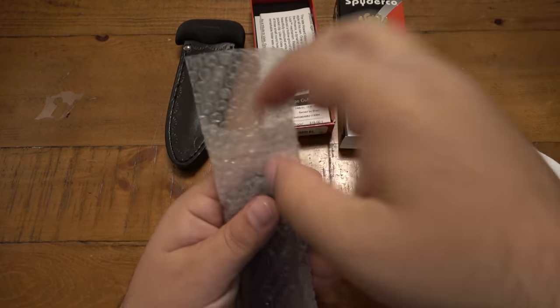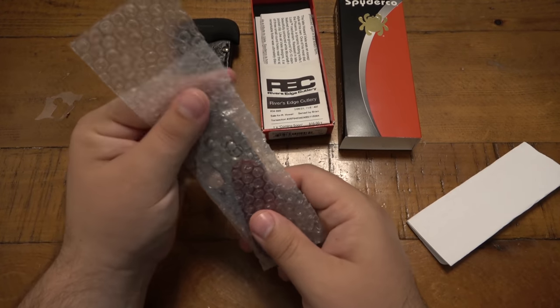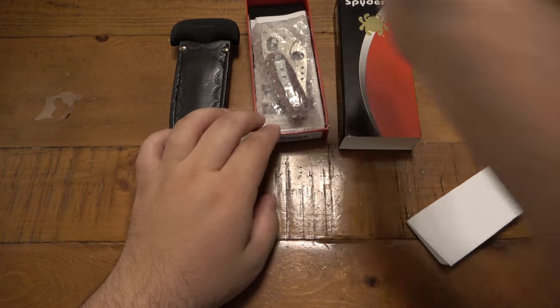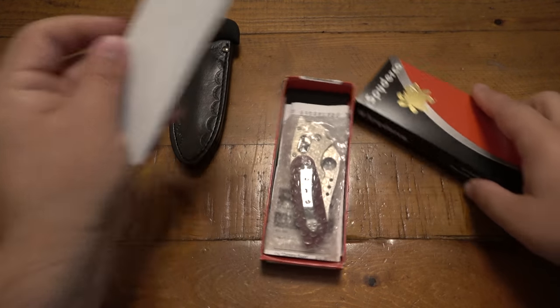That other knife there was really the most exciting part of this trade. I worked out a trade for it and the Phoenix was almost like an afterthought. The person said, 'I also have this knife, any interest?' And I said yeah, absolutely. I love all Spydercos - some of them I'm more excited to use than others.